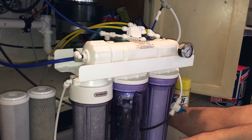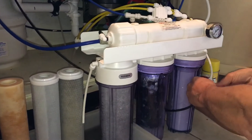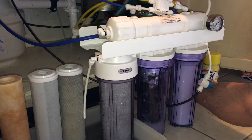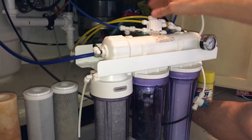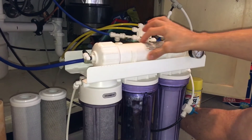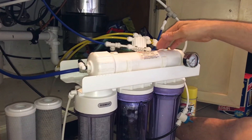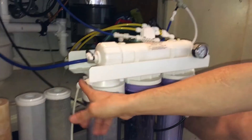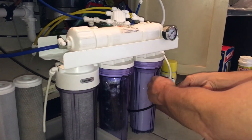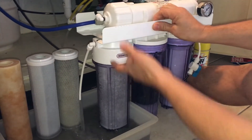This is the preferred method as opposed to using the flush valve. If you use the flush valve, you get a lot of the carbon dust in the chamber of your membrane, which could eventually break off and clog up the membrane as well. By disconnecting the line, you're actually flushing much more efficiently. I have a valve on my water inlet here just to make it easy to service.